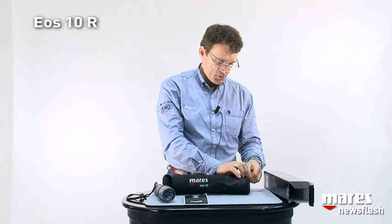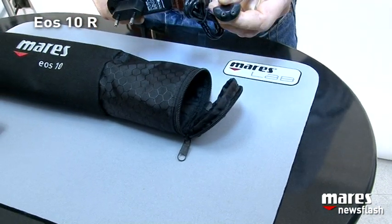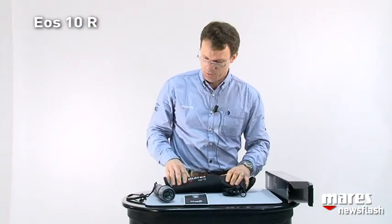On the other side we have a small compartment for the charger, because the 'R' of EOS-10R stands for rechargeable.